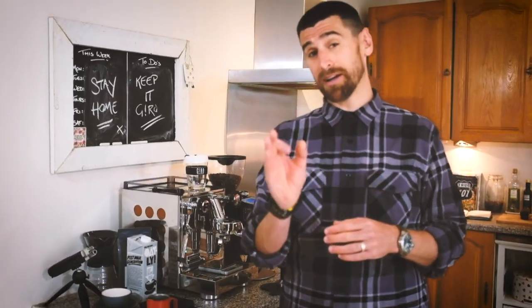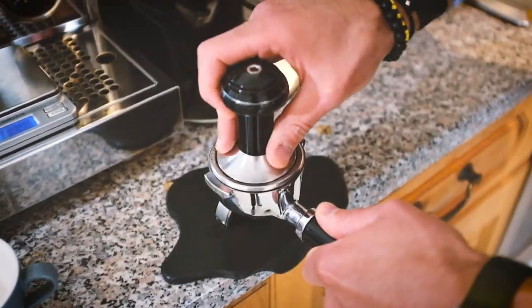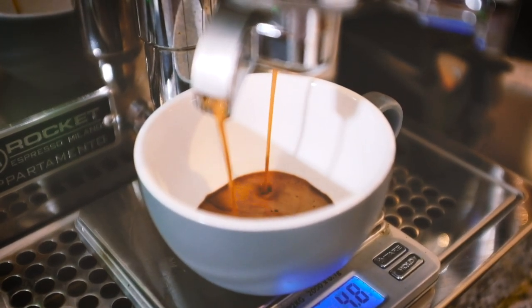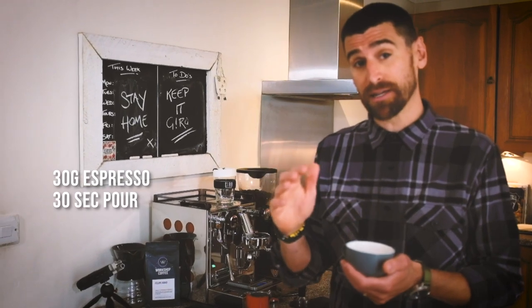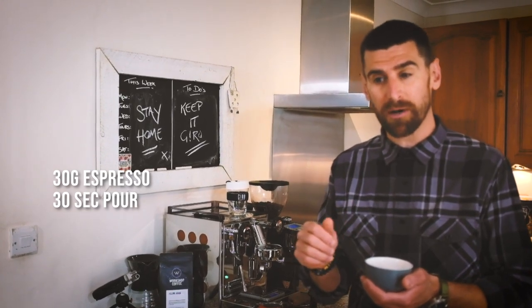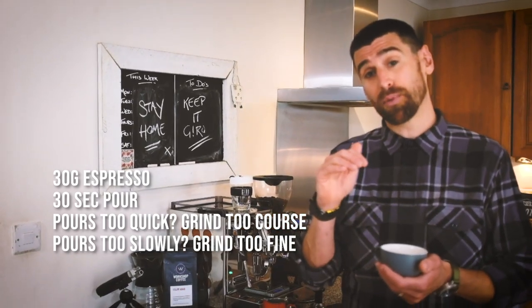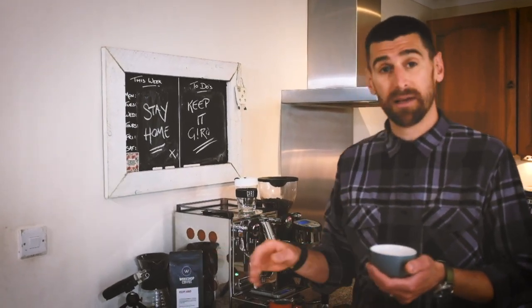Now I'm going to show you how to get really nice barista-quality milk, but first we'll do the same process again and get our coffee into a slightly bigger cup. We've got 30g of espresso from 18g of ground coffee, and that took about 30 seconds — which is perfect. Check your recipes with the coffee you're using. If it's pouring too quickly, your grind is too coarse; if it's pouring too slowly, the grind is too fine. The difference is not in the espresso machine — it's in the grind.